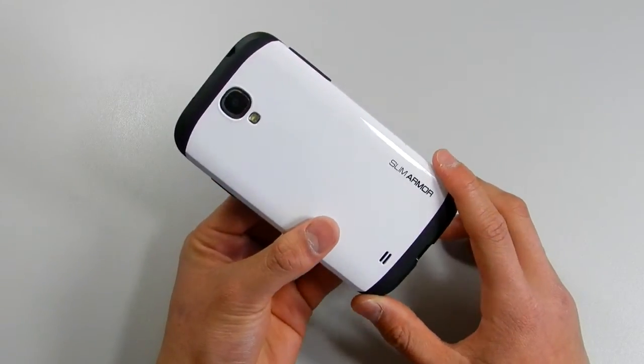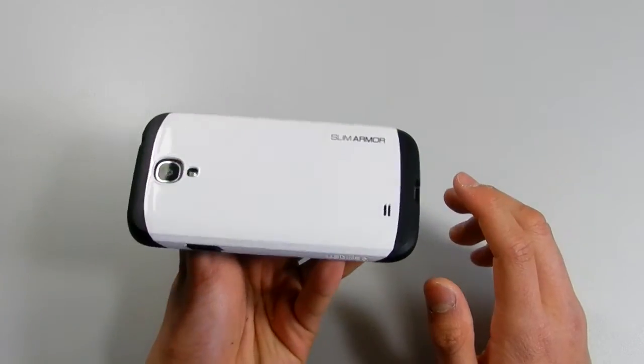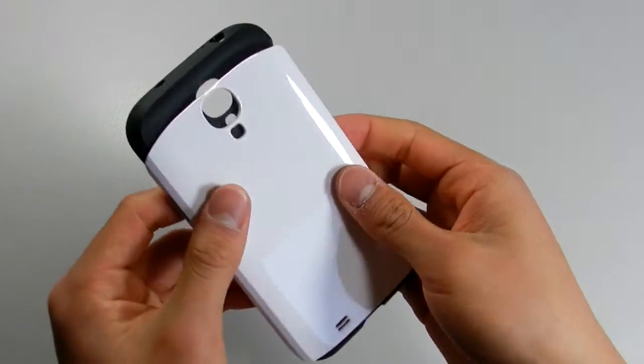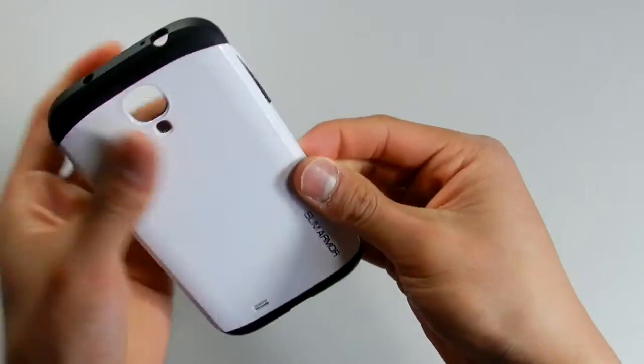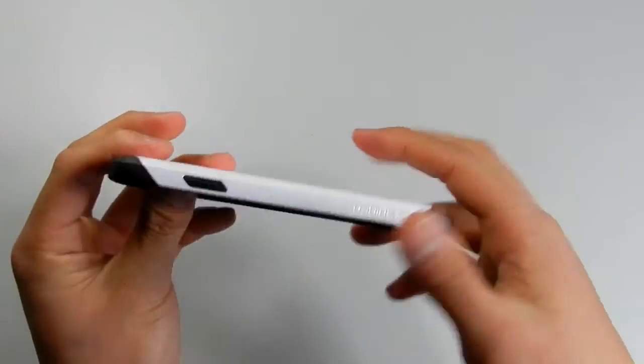In conclusion, this is a really great case, and you pay $24.99 for the design and the full protection it gives. On Spigen.com, there are a lot of different colours you can choose from, so you can basically swap the polycarbonate case for a different colour.